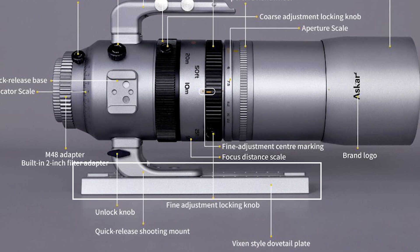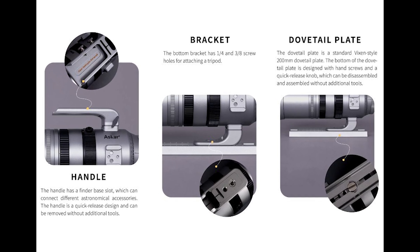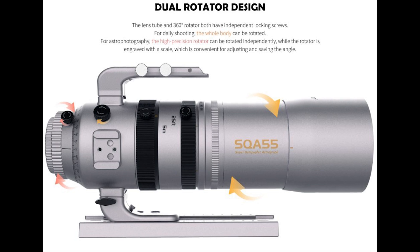You'll also find a 2-inch filter thread and M67 filter threads for the front of the scope. Included as well is a Vixen-style dovetail on the bottom with a detachable multifunction handle on top for added accessories, and the ability to fully rotate your imaging train precisely with the added millimeter markings.